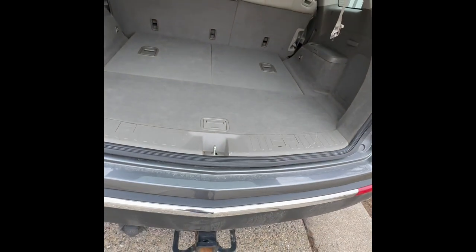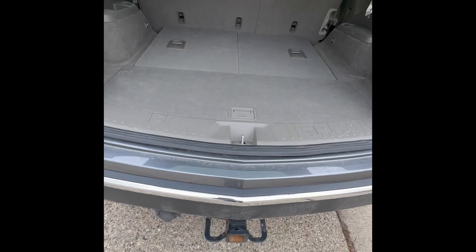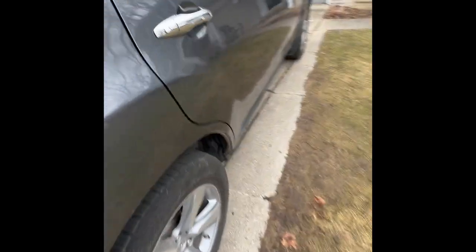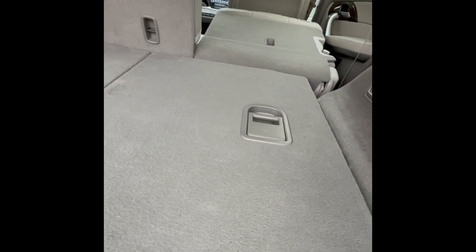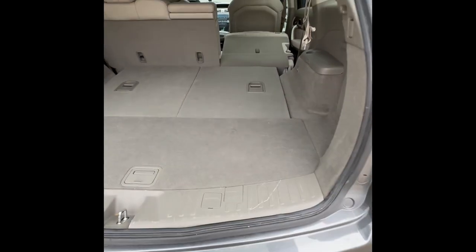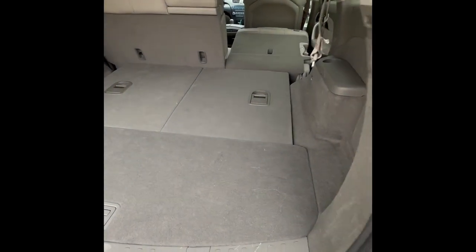Let's go ahead and fold down that seat now. You get about 38.1 cubic feet of cargo room with the third row down. To fold down the second row, pull this lever and push it down, and that will give you a maximum of about 78 cubic feet of cargo room. It isn't completely flat — there's a little bit of a bump up — but it's pretty good for an SUV that's only 191 inches in length.